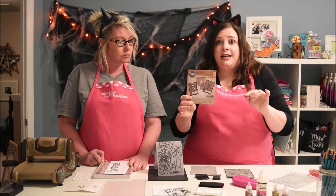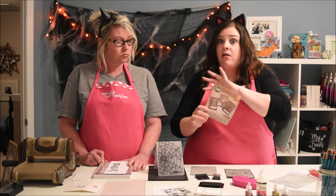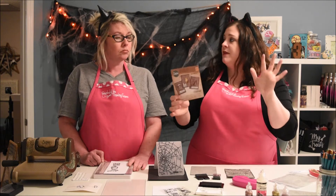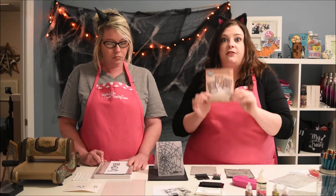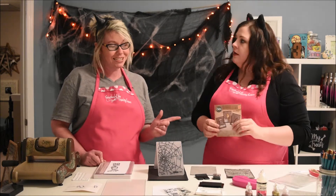This was regularly $19.99 and I got it for half off. They had all of their Halloween embellishments and little kits and things for half off, so I got it for $9.99.